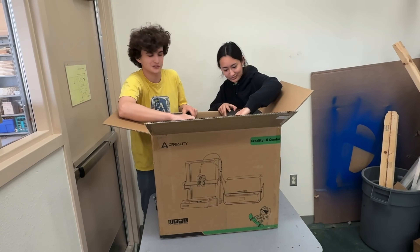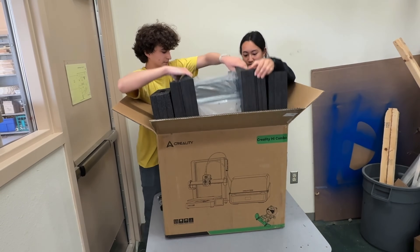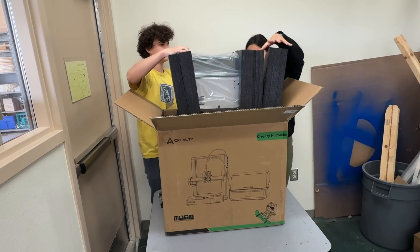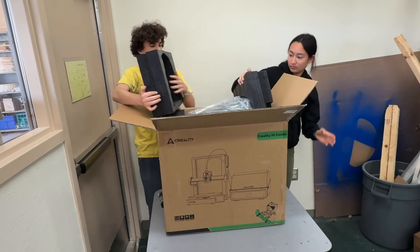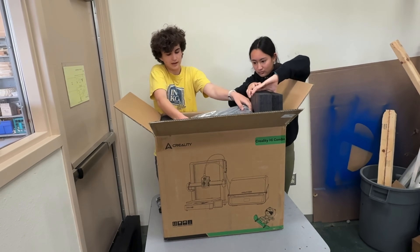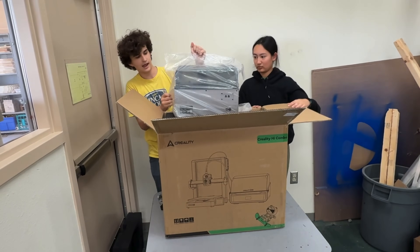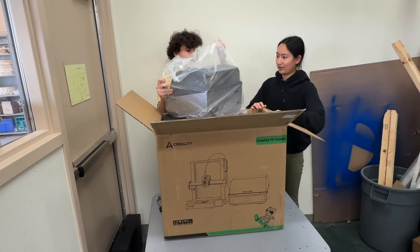This is more of a first reactions video. It's well packaged — it's not going anywhere. So first we have the CFS, which is comparable to Bamboo Labs' AMS, but more similar to the full AMS than the AMS Lite — probably appropriate given it pairs with the A1.